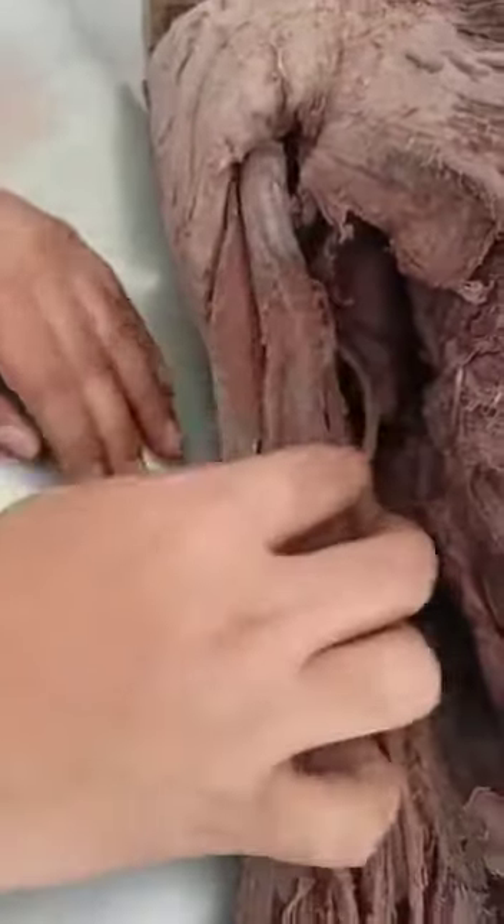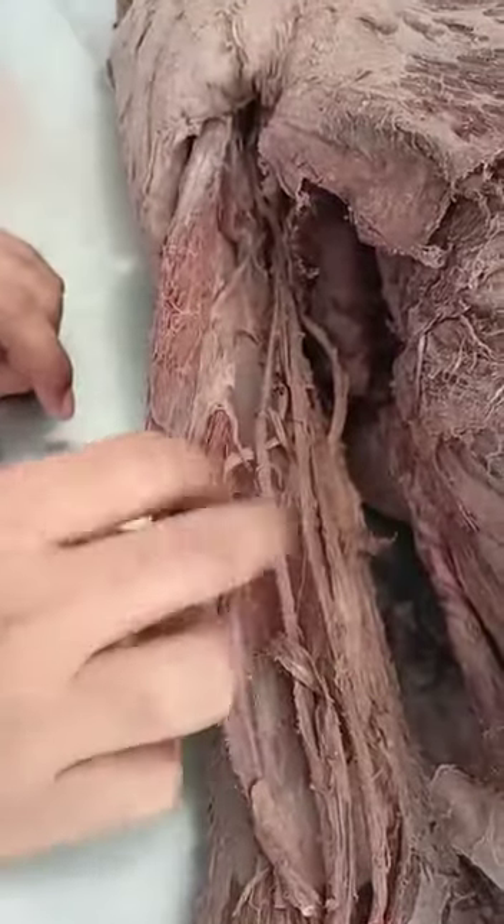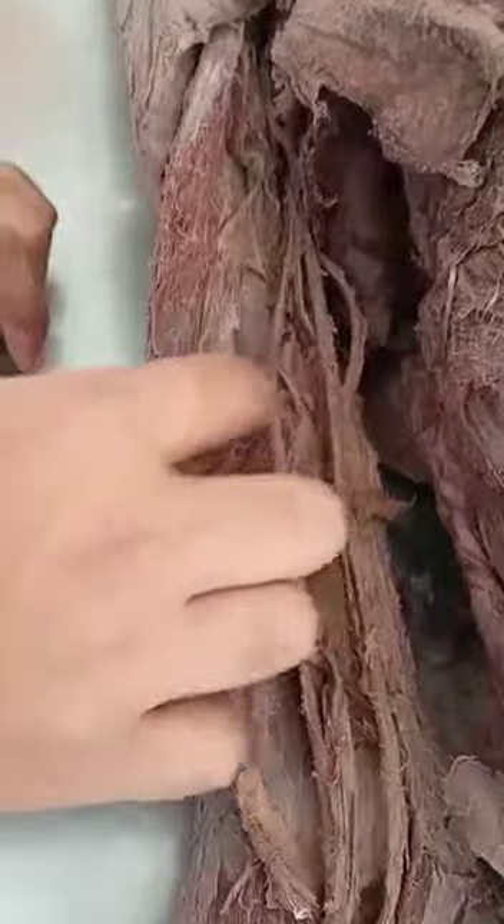What is this? Biceps. Yes. What is this below? Coracobrachialis. Because it is pierced by the musculocutaneous nerve.